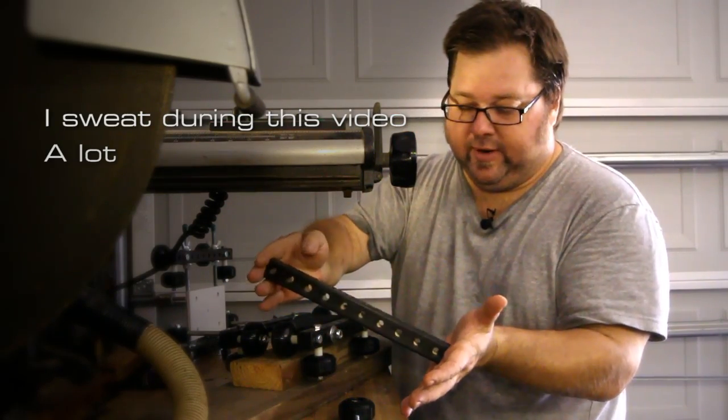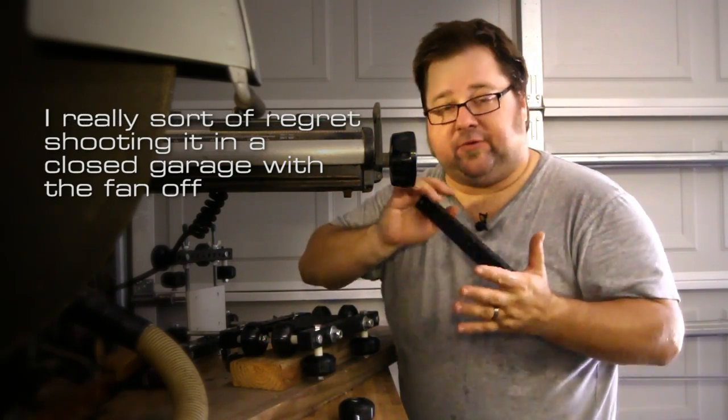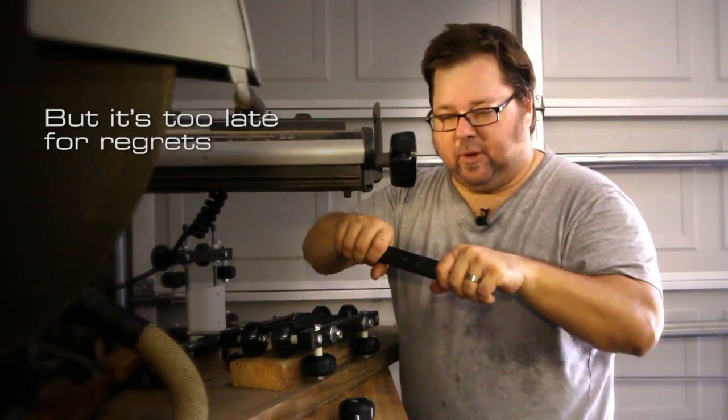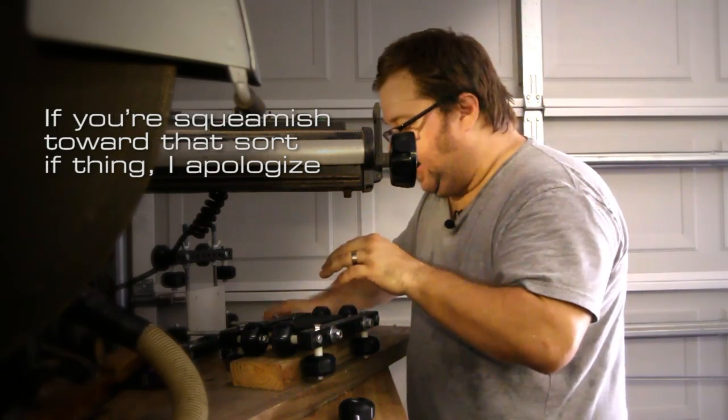It's a one inch perforated steel tube. It's heavier than the aluminum, but that's actually turned out to be a good thing. It makes for a more stable platform and a much more rigid and non-vibrational platform.